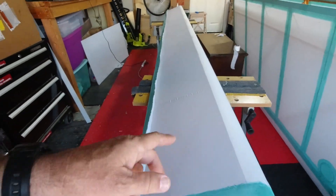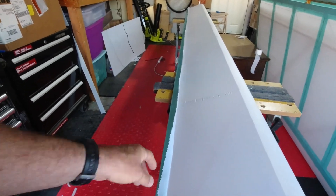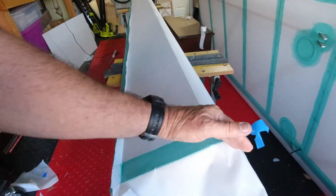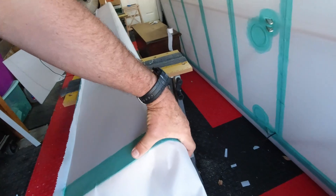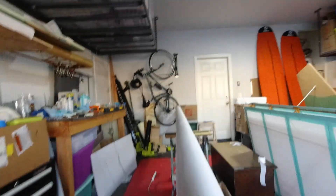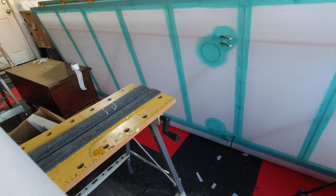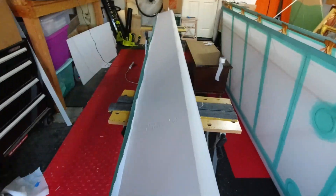I'll just have to do that maybe one more time. I'll flip it over and turn the heat up a little bit, maybe 10 degrees, and we'll shrink the leading edge. As I probably mentioned before, the wood really acts as a heat sink, so I like to add a little bit of temperature there. I'll go ahead and finish shrinking this out and I'll be right back.